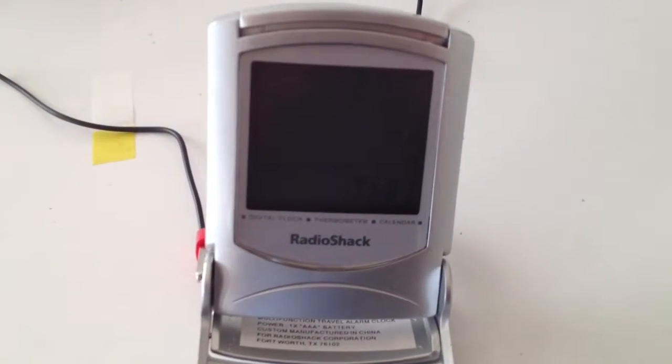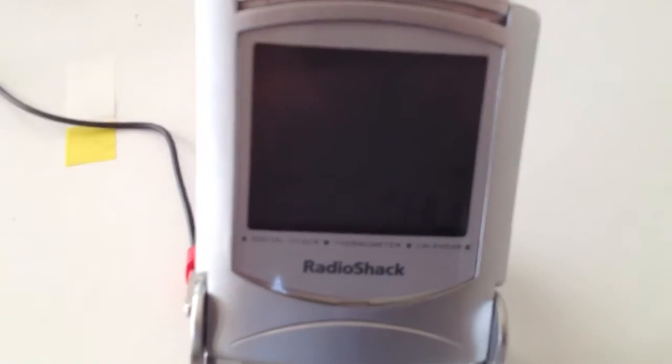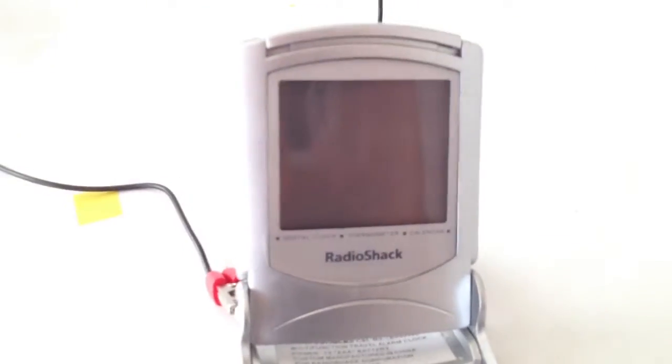Here is an alarm clock being powered by an avocado. As you can see, I have two avocados, each with one galvanized nail in each one, and one copper wire in each one.